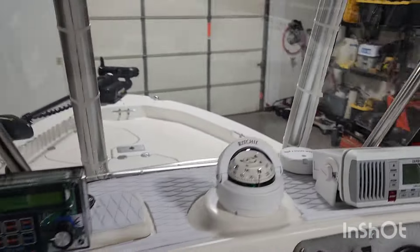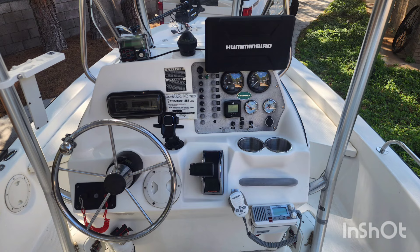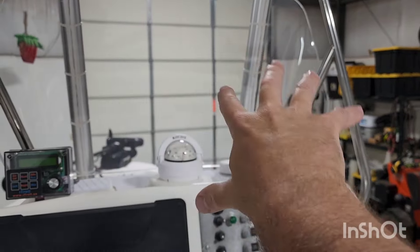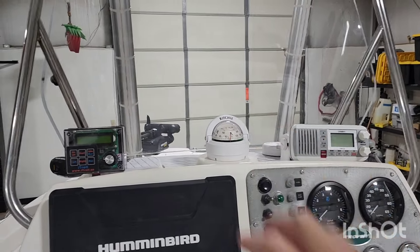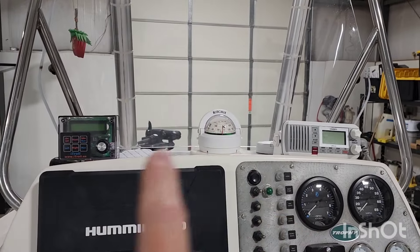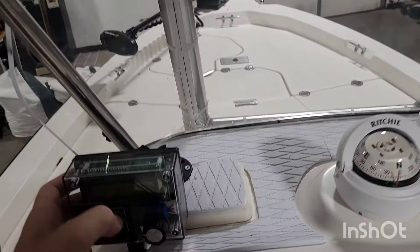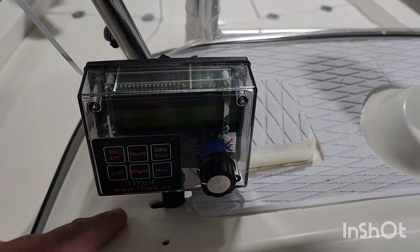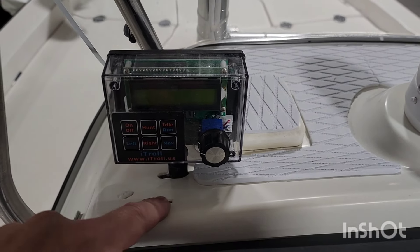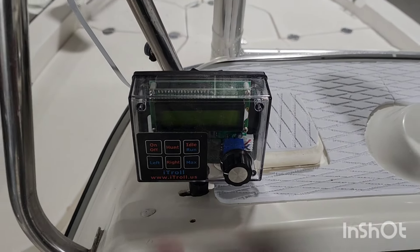Basically what I was trying to accomplish is, when you're sitting here at the helm, I didn't want all the crap sitting up here. The Humminbird screen was right here in your face — you literally couldn't see out to the starboard side of the boat at all. Put a new compass on. I remounted the iTroll system, which it's still not exactly where I would want it. I'd kind of like this off the dash. There were already some giant holes drilled through here, and there are still holes. One day I'm going to come through and do the actual resin repairs to these, then paint it and all that good stuff.